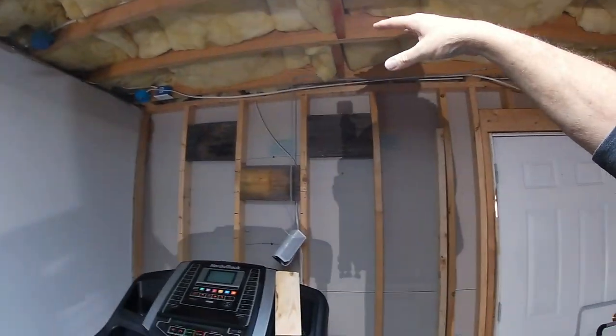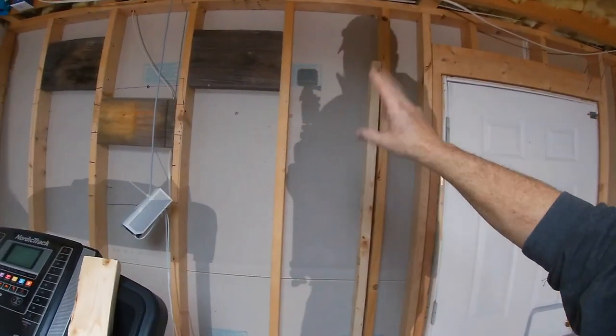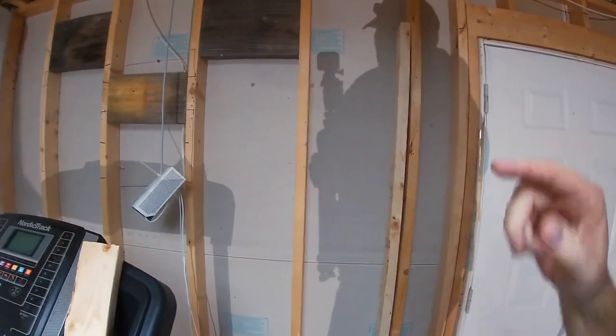As you know, we pulled out all of the ceiling tile and I pulled the sheetrock off this wall. The main reason was this is my divider between the unfinished portion of my basement and obviously the finished portion. For some reason, when the house was originally built and we put this dividing wall in, I don't know why they didn't insulate it. So one of the things I'm going to be doing is adding insulation.